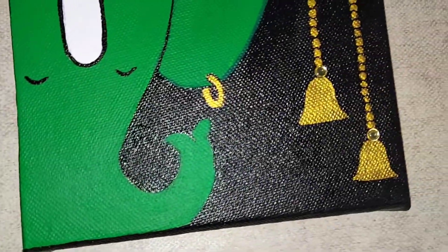Now we are going to make a small mouse — this is Ganesha's vahana. Ganesha paintings are never complete without the small mouse along with him.